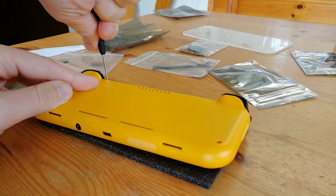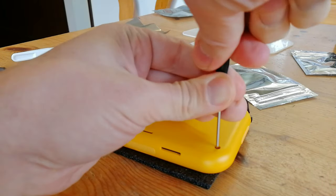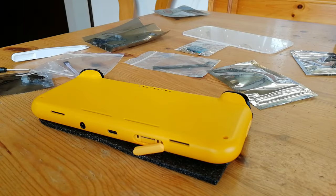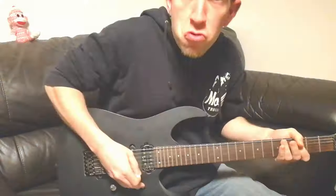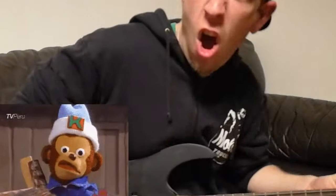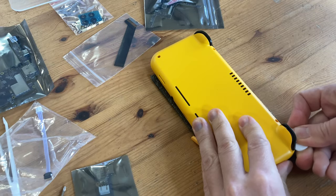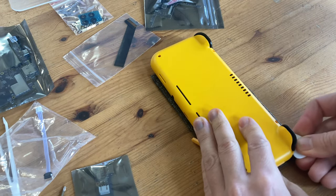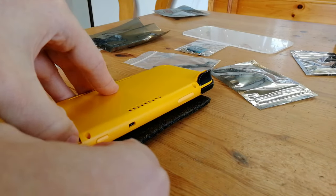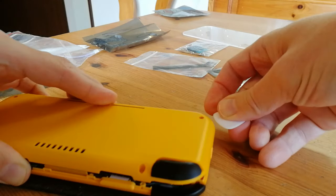There are a total of four security screws at the back. Take out the microSD cover, then we'll use the guitar pick. We can then pry the case open by using the gaps around the L1 and R1 shoulder buttons, eventually working around the whole case.